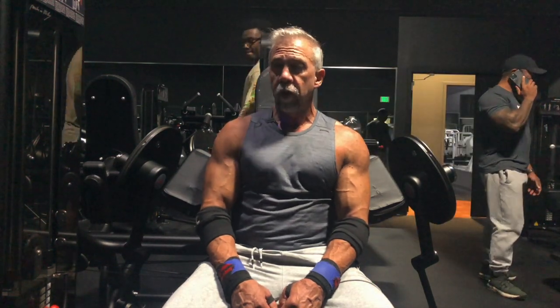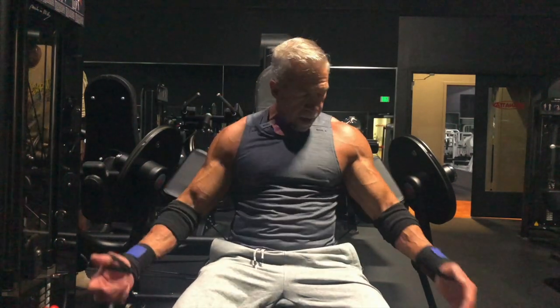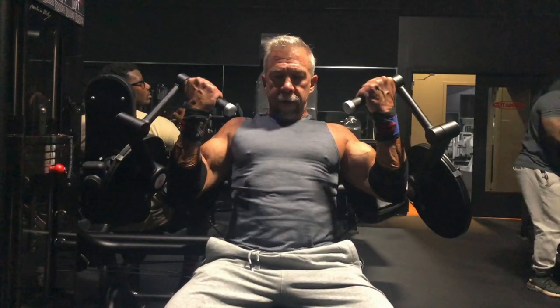This is a great alternative to a dumbbell concentration curl — a machine put out by Panetta. It keeps your palms up. Press yourself back against the seat so you don't have any shoulder motion pulling the weight up. Do this with a three-second descent: curl up, then lower for three seconds. Repeat for your full set.